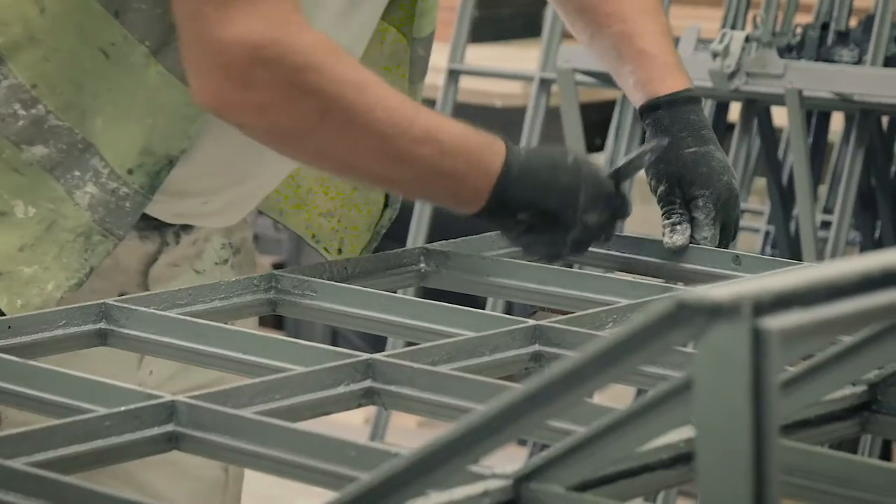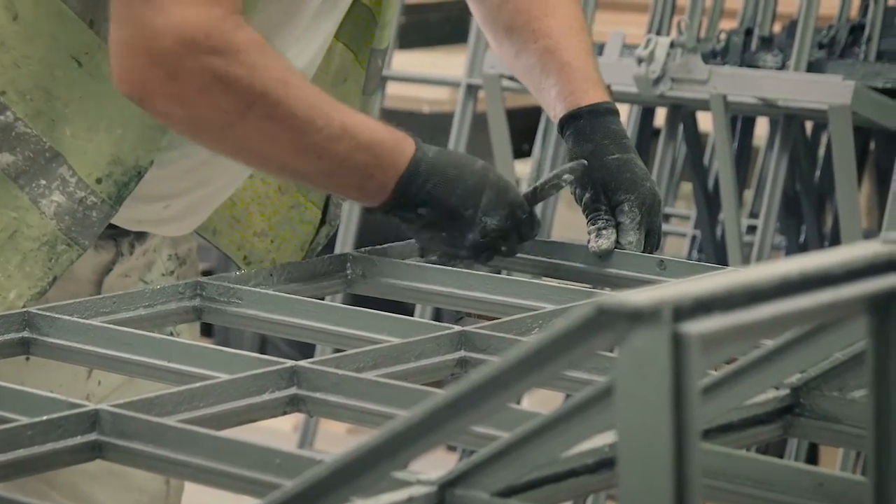Out of the 60 sashes that we've taken out, there are approximately 16 of them that are going to have to have repairs, which is under about 25 to 30 percent — which is excellent.